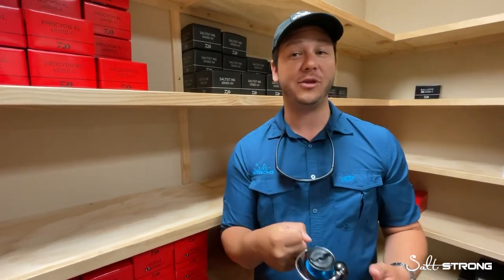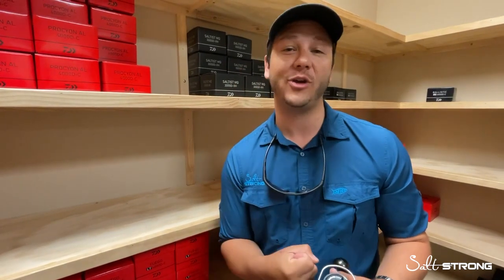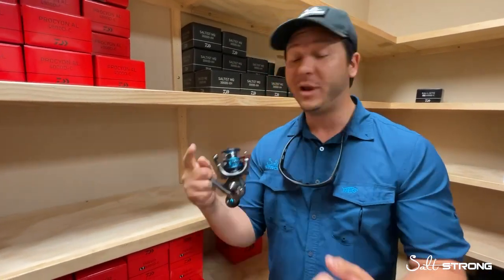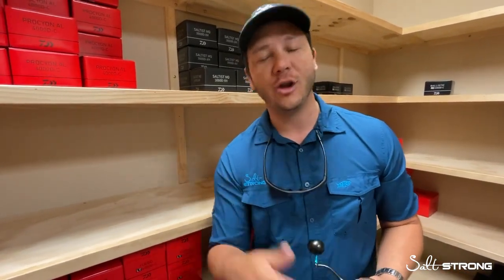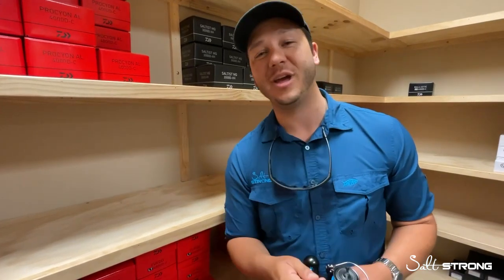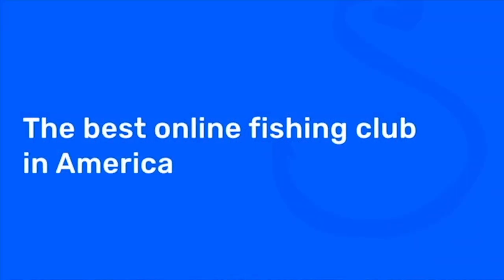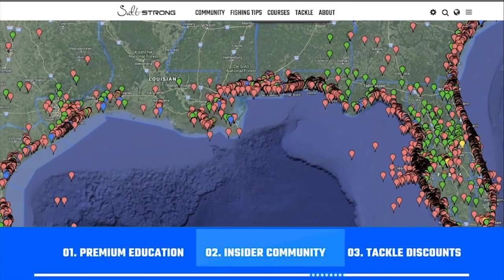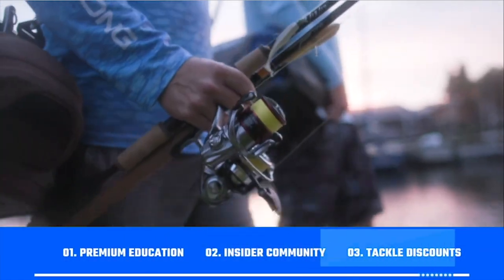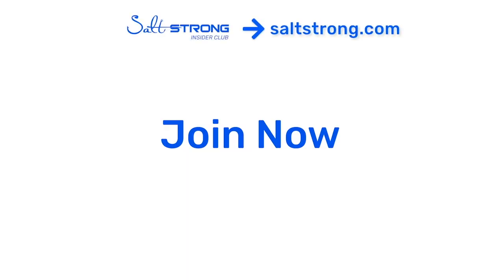If you want to get yourself a Saltist MQ along with a bunch of other products, head on over to fishstrong.com and check it out. We have some Saltist MQs left, we've got BGMQs, all types of reels, hooks, lures, leader, anything you guys need. And if you're new to Salt Strong, just know that we're the best online fishing club in America because we literally guarantee that you'll start catching more fish in less time. We do this by providing premium education, an exclusive online fishing community, and huge discounts on the best tackle for saltwater anglers. Go to saltstrong.com and we'll see you in the insider family soon.